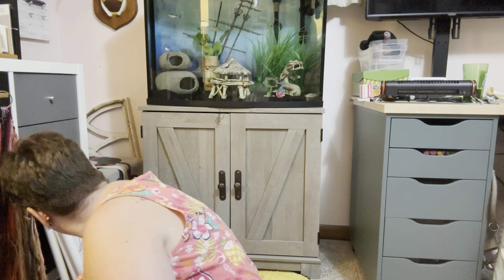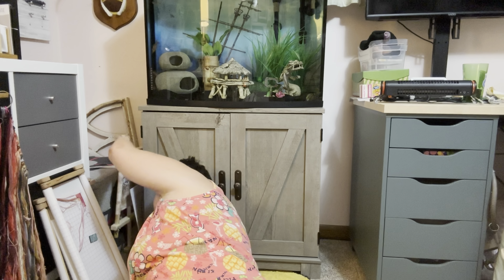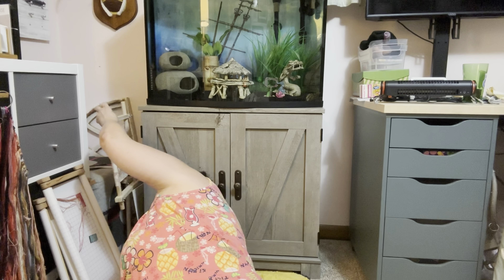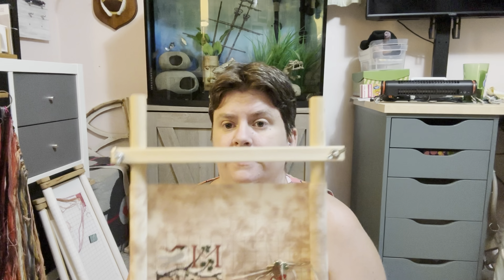And if I see anything else I will grab it and put it in. But I think that's it. I don't think there's anything over there. Oh, there it is! This is my Drawn Thread — it's called Good Tidings. And I have a page finish.